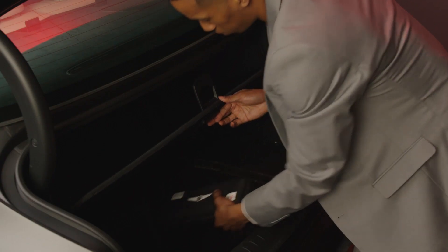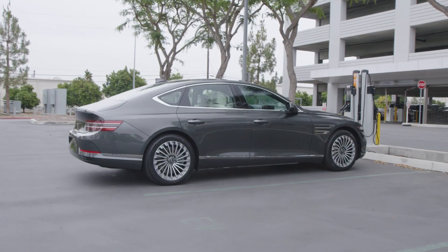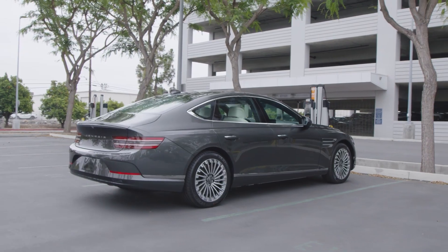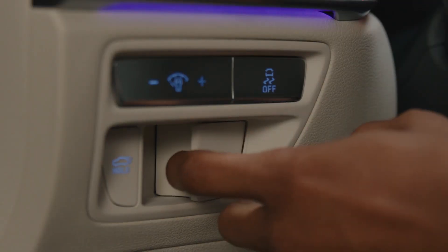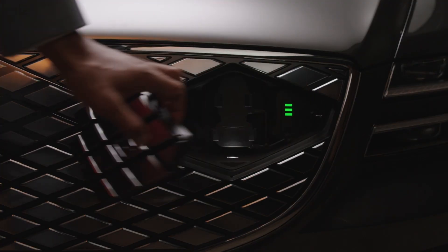For outdoor devices, use the exterior V2L connector included with your vehicle. Most importantly, please ensure that the vehicle is off and is in park with the parking brake applied. Also, ensure the doors are unlocked and then press the symbol on the charging door to open it.